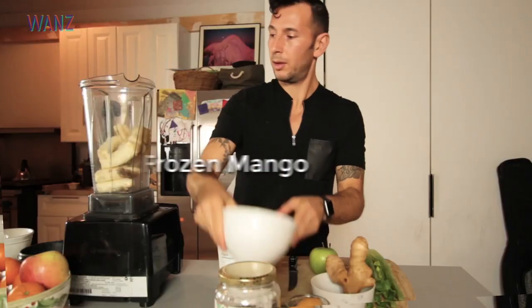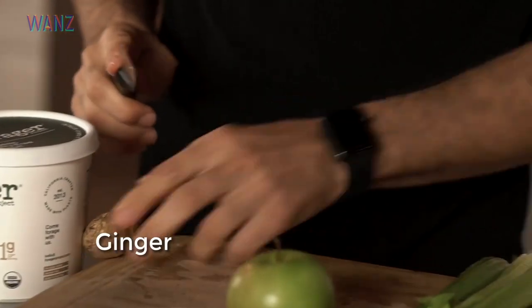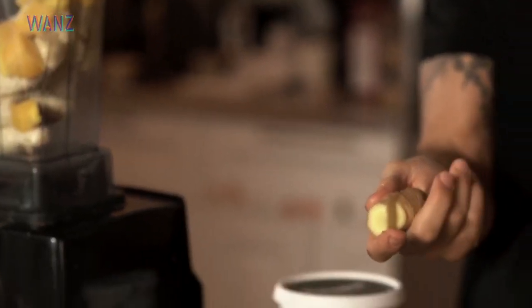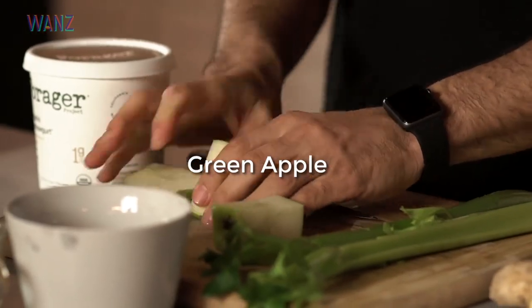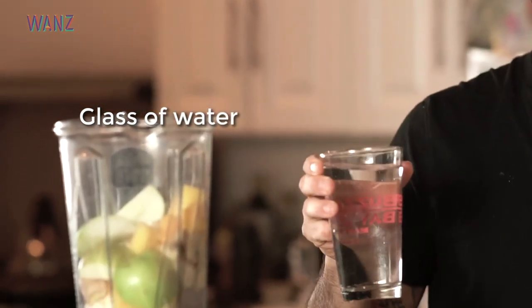Adding some frozen mango and ginger — ginger just has tons of nutritional properties, especially this time of year when there's a lot of sickness going on and it's getting cold. After I put the frozen stuff in, I put in a pretty big glass of water — this is alkaline filtered water.